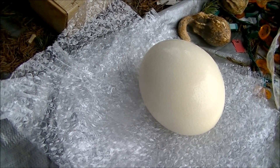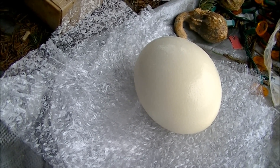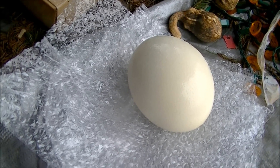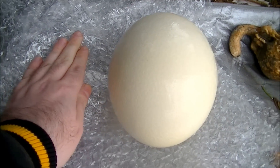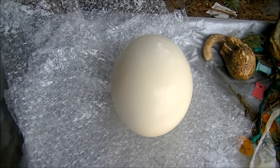Happy Easter from Microwave Me! This year I'm going to be microwaving the King Kong of eggs — twice as big as an emu egg, it's an ostrich egg. Look at it compared to my hand. This should provide some really explosive results.